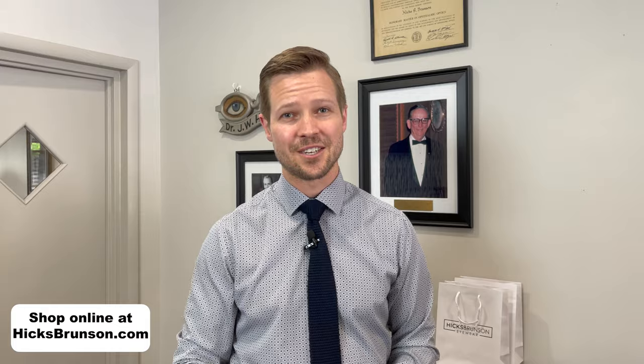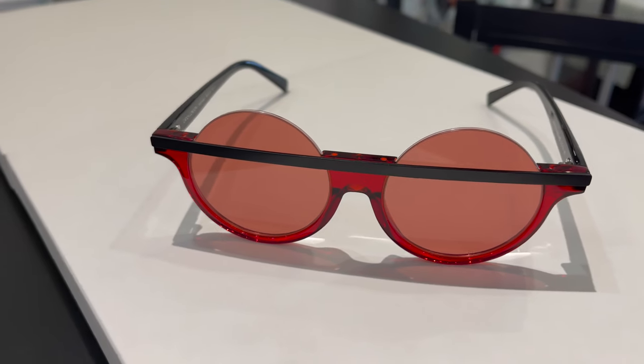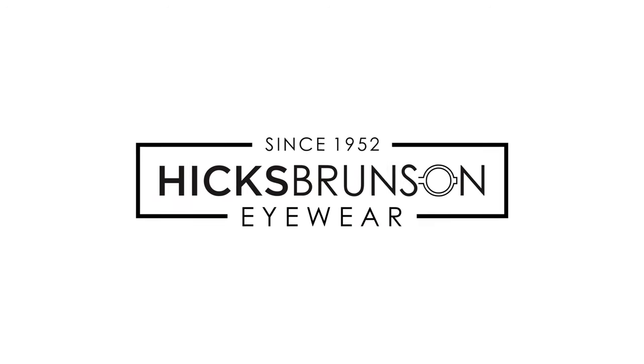Take a look at these. You can shop in store if you live locally, or you can check them out right now online at hicksbrunson.com, where we have the rest of the Catch London eyewear and sunglass collection available, as well as the Tom Davies collection and all of the other eyewear collections we carry here at Hicks Brunson Eyewear. Thanks so much for tuning in. We're excited to show you these new styles — the creativity in this little set with the colors is just fantastic and fun. If you have any questions or comments, leave those in the comments section below. Links to shop all the frames shown in the video will be in the description box below at hicksbrunson.com. And if you're new to the channel, make sure you hit that subscribe button so you don't miss any of our upcoming videos.